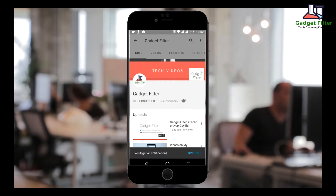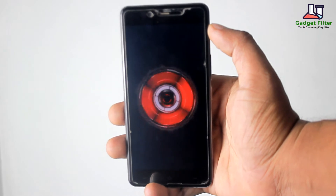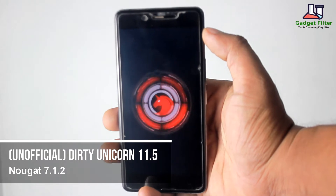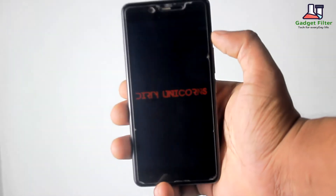Subscribe to Gadget Filter Channel and tap the bell icon to never miss any update. Hey YouTube, this is Shahada Shubhuj back once again from Gadget Filter Channel. Today I am presenting you guys a review of the latest Dirty Unicorn ROM for OnePlus X. So guys, sit back, relax and enjoy the show.